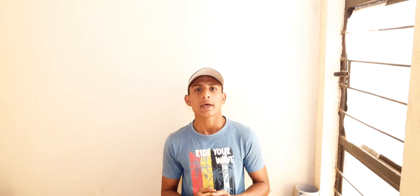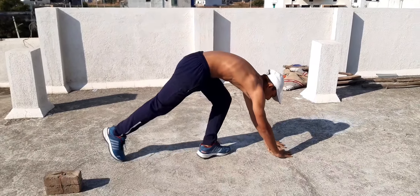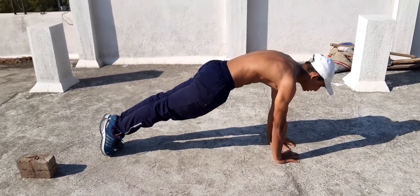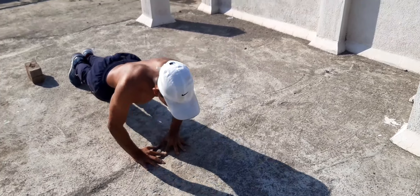The next exercise is for triceps — and you may have guessed it — it's diamond push-ups: 12 repetitions and five sets. Keep your hands close together in a diamond shape. Come on, let's go — 12 repetitions, easy peasy.